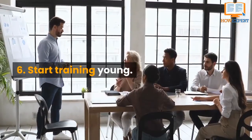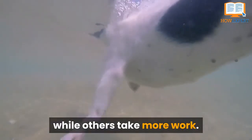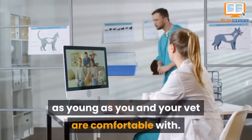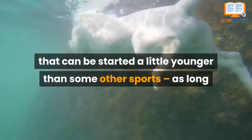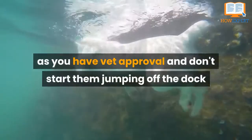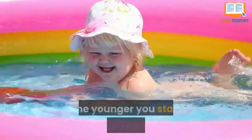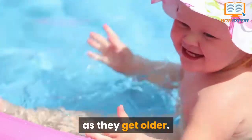Number 6. Start training young. Some dogs are more natural swimmers, while others take some work. Because of this, it is always important to start their training as young as you and your vet are comfortable with. Since swimming is a low-impact activity, it is one that can be started a little younger than some other sports, as long as you have vet approval and don't start them jumping off the dock until they're old enough to handle the impact of the water. The younger you start them in the water, the more likely they will continue enjoying dock diving as they get older.